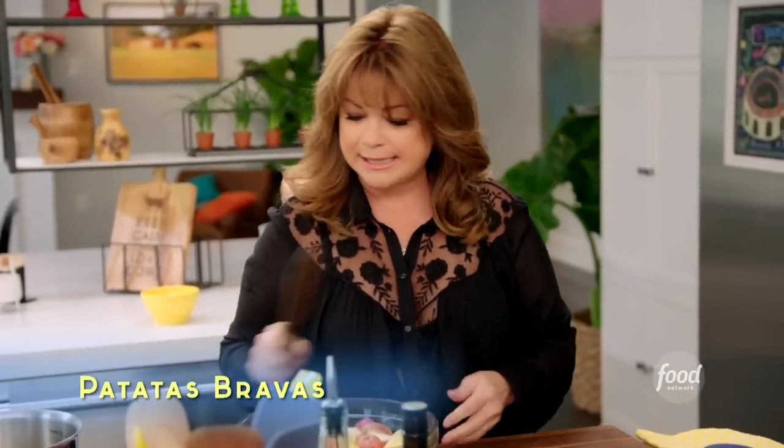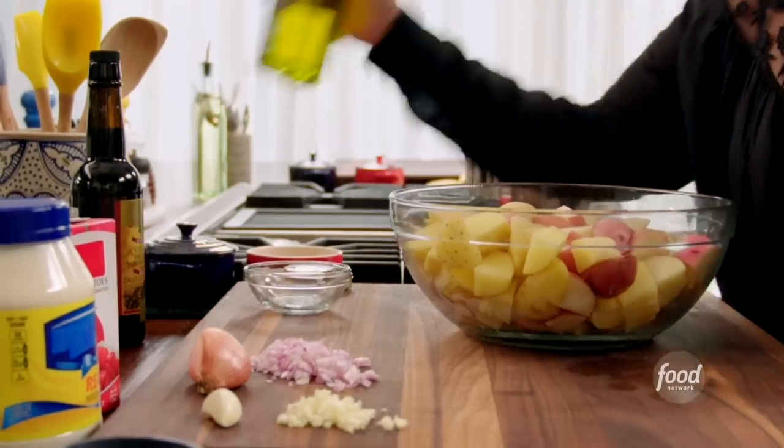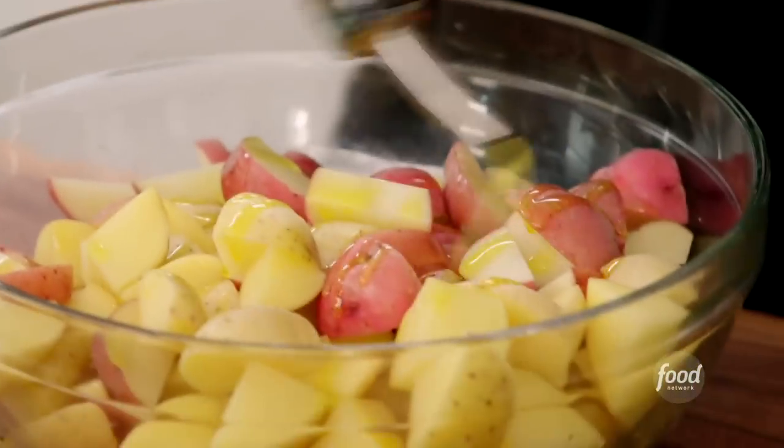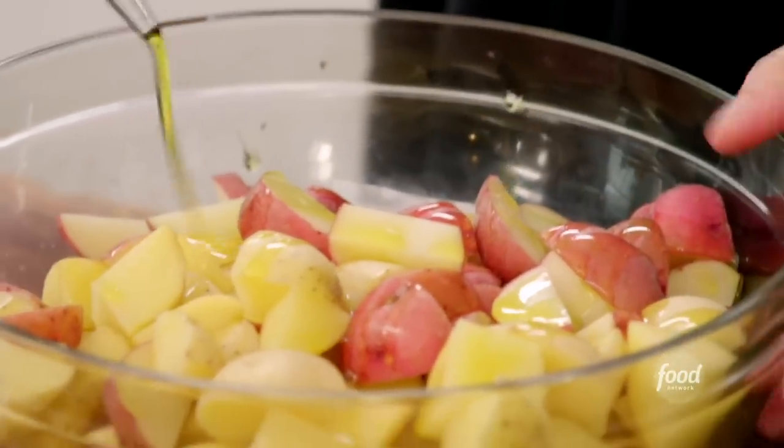I've got all of my potatoes nice and chunked up. I've already got two pans that my potatoes are going on in the oven, heating up at 425 degrees. By preheating my pan, it will stop my potatoes from sticking and will also crisp them up right away. I want nice and crispy potatoes.